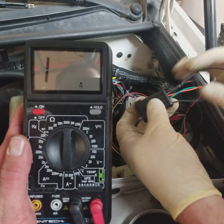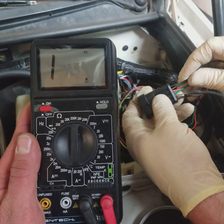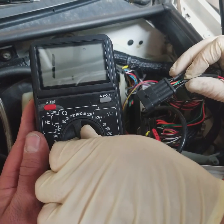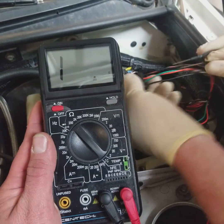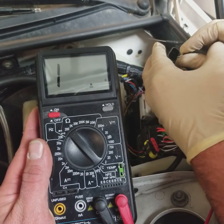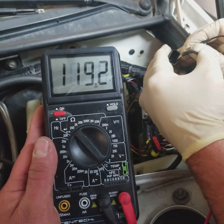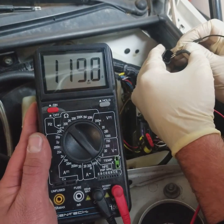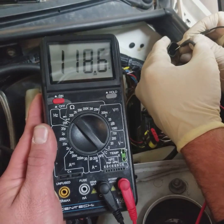I'm going to go ahead and probe here. So right now we've got about 120 ohms, which is good. That's what we use for the resistors in our CAN network. So that shows us that that resistor is installed properly.